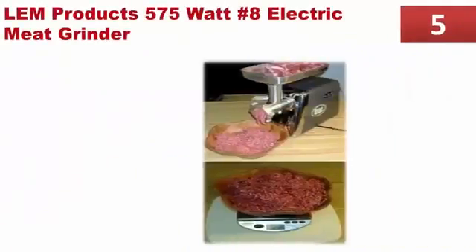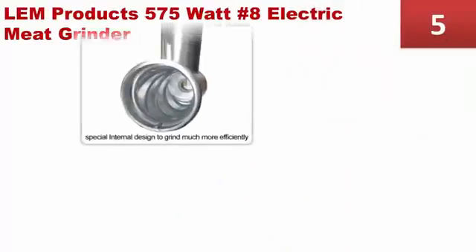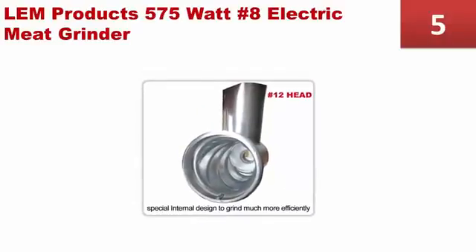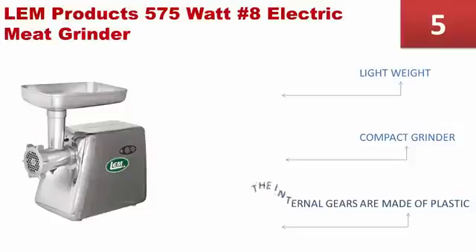Starting our list at number 5, the LEMPRODUX 575 features only 2 speeds — forward and reverse — making it very simple to operate. You can even get started without reading the user's manual. This electric meat grinder comes with a grinding header of 8 inches that offers comprehensive grinding. It is a lightweight and compact grinder. However, the internal gears are made of plastic.